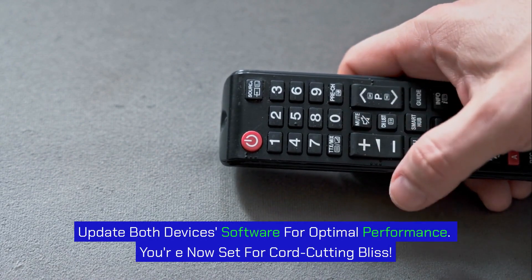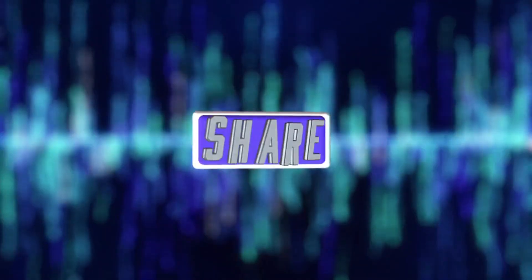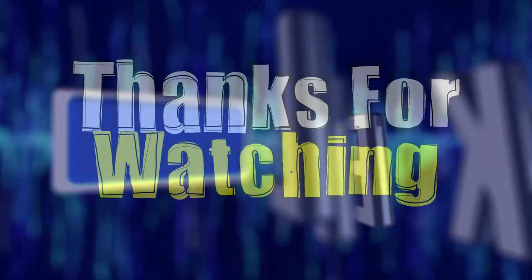Hope you liked this video. Please like, share, and subscribe to our channel. Thank you for watching.